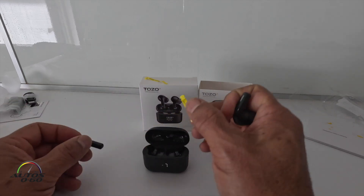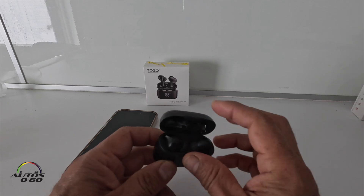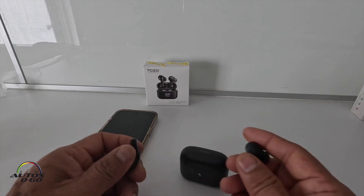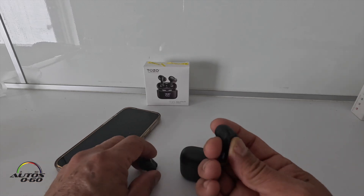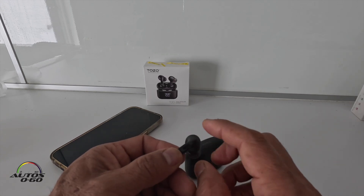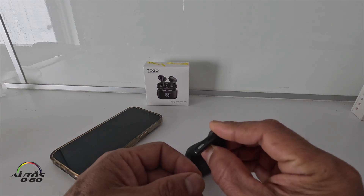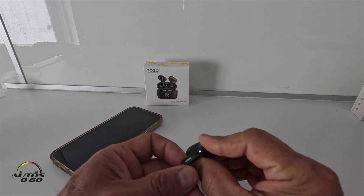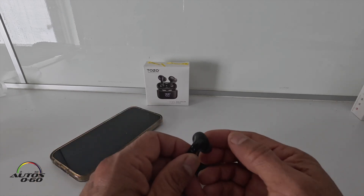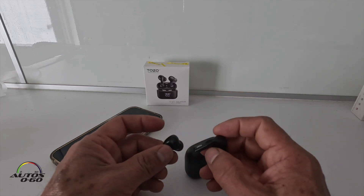They already came charged at 98%, now down to 97%. To turn them on, you just open the box and they start blinking. To turn them off, you can put them back in the case, or hold the panel on the earbud for about 8 to 10 seconds. To turn them back on, you do the same but only for about 3 seconds, and they come right back up. Super easy.